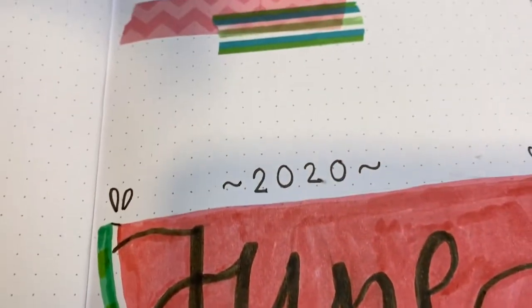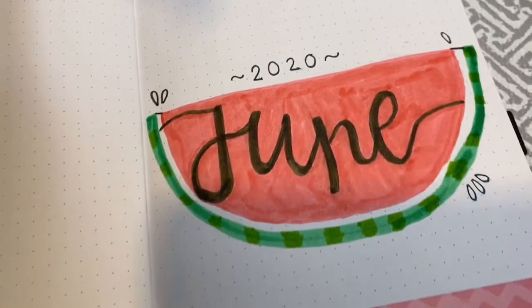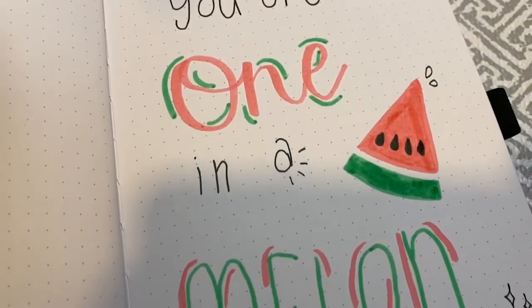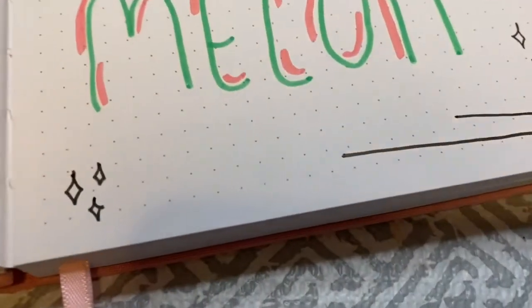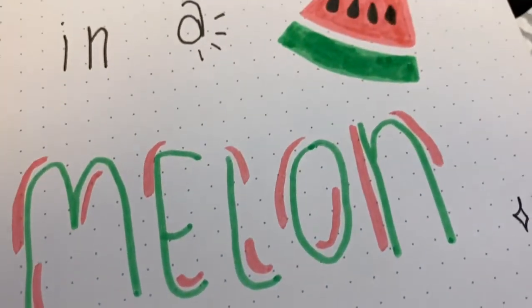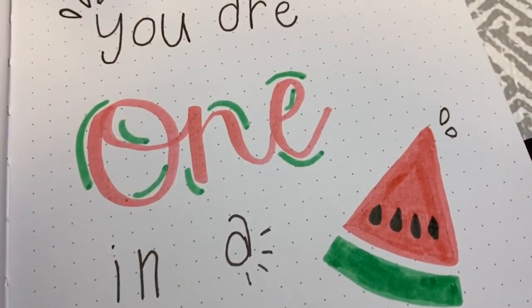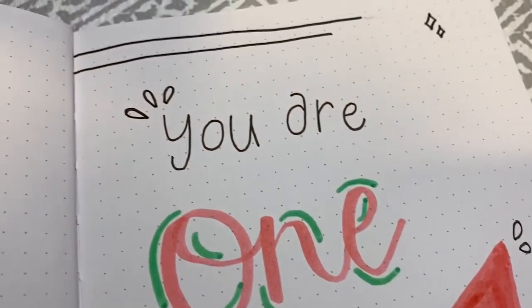That's it for this month's setup — I didn't want to do too much with this month. If you want to see how I set up my habit tracker and my 'grateful for' page, you can check out my May bullet journal setup. That one was sunflower themed and that was super fun too. I am so happy with my June setup; it's really colorful and fun.